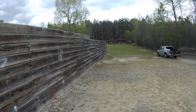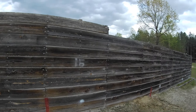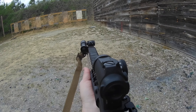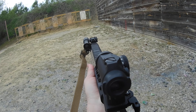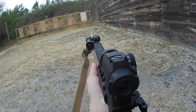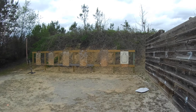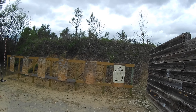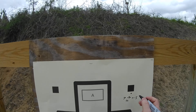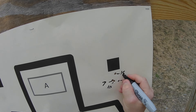All right, 15 yard line. I'm going to take a kneeling position to help remove as much human error as possible. When I squeezed the trigger, my red dot was right there. So that's 15.